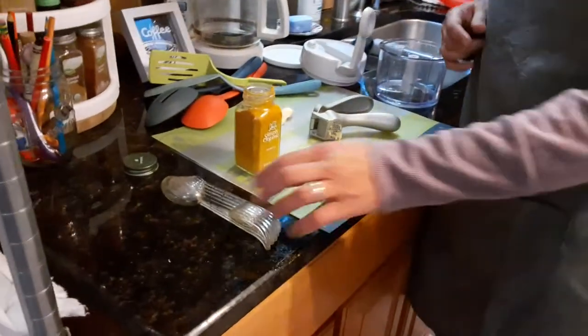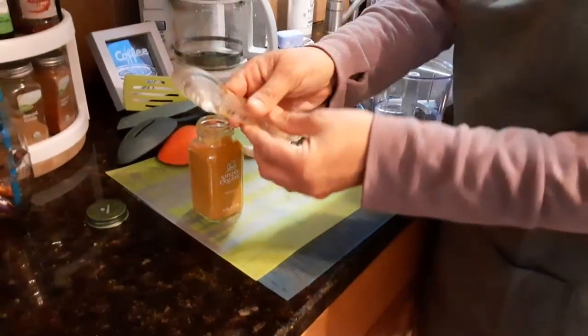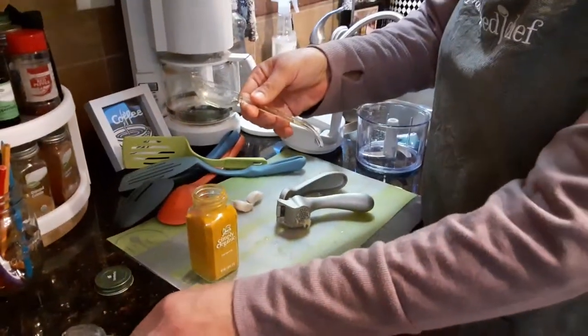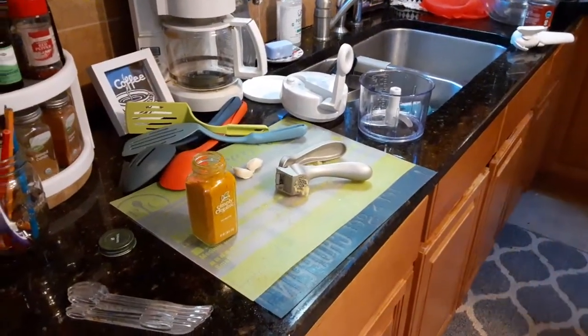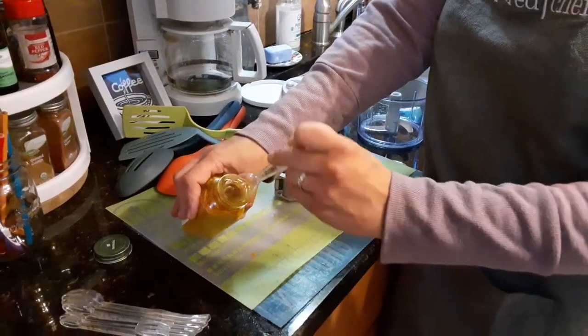First I have the Measuring Spoon Set. It has six spoons starting with an eighth of a teaspoon all the way up to a tablespoon. Now I was just using these so these are a little wet, but it easily goes into a spice jar. I love this. Watch this.